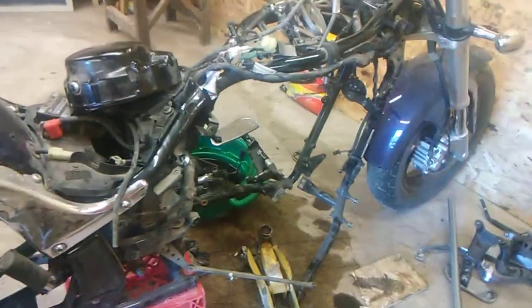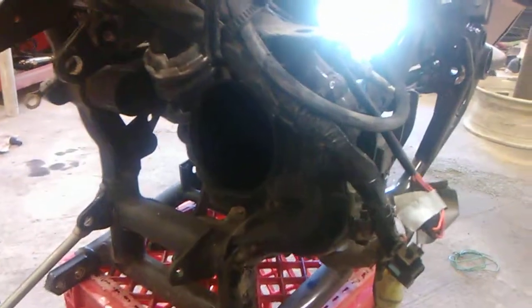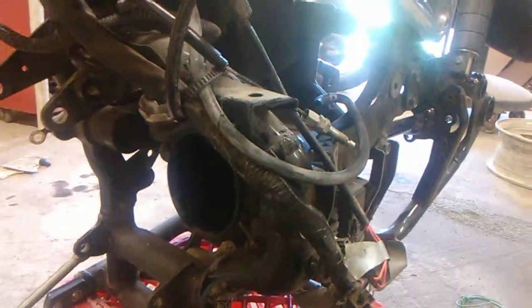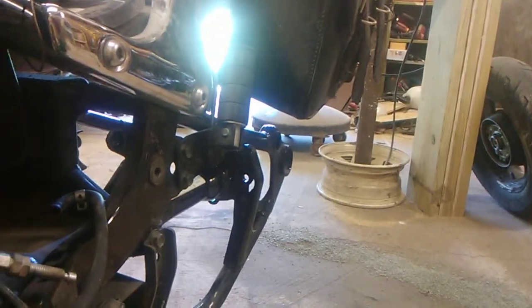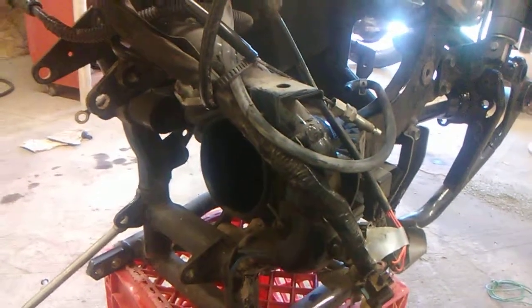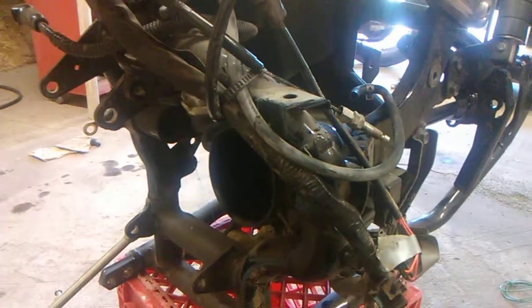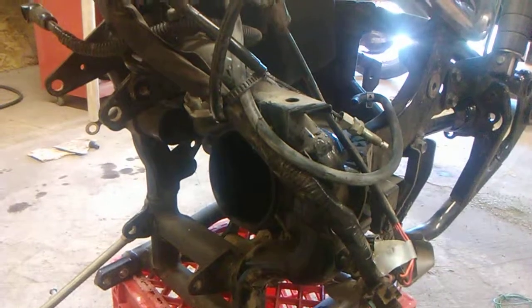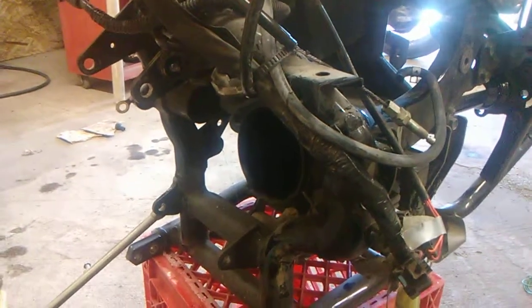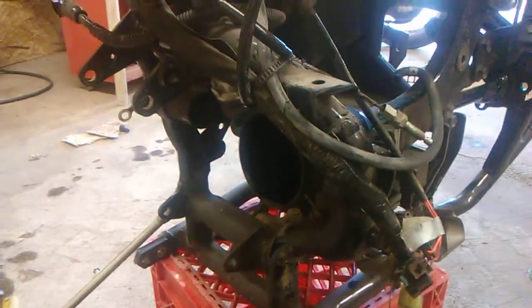We found out there are a few things on here that you need to do before you get the motor out. One problem you're going to run into is your drive shaft. That drive shaft tube is actually fixed to the swing arm. In order to get it out, you need to pull the drive shaft, which required us to pull the back wheel. There's a U-joint that sits inside of that, and you actually have to pull the motor forward in order to get an Allen wrench in there. Unless you've got some really low-profile Allen wrenches, you're not going to get in there with a standard Allen wrench or Allen bits and a ratchet.